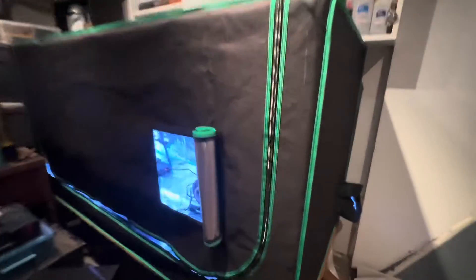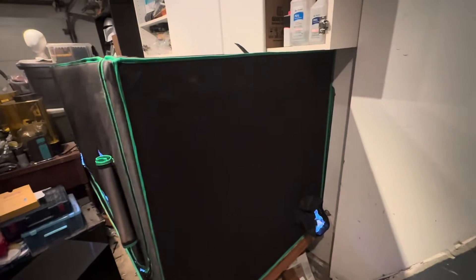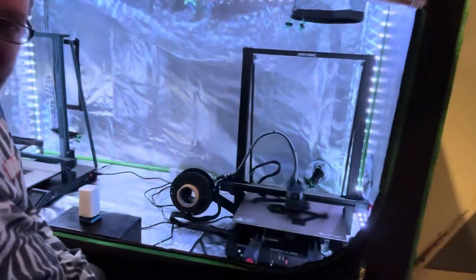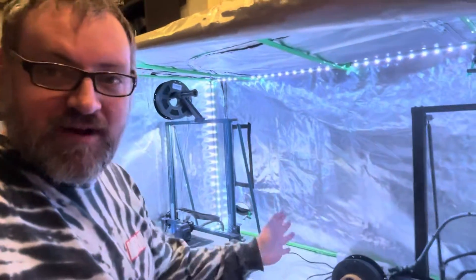Don't mind the mess, I haven't cleaned up yet, but I've got a cute little window. I've got two printers in here already, and I've got a third one ordered that's going to go right in the center. So far so good!